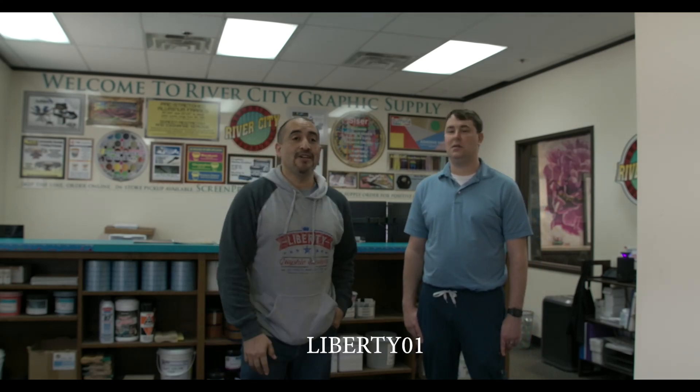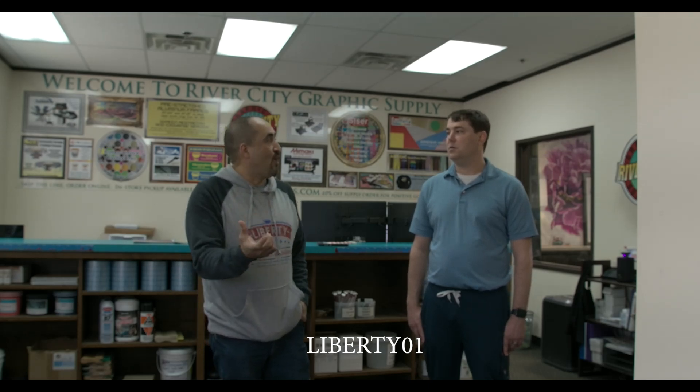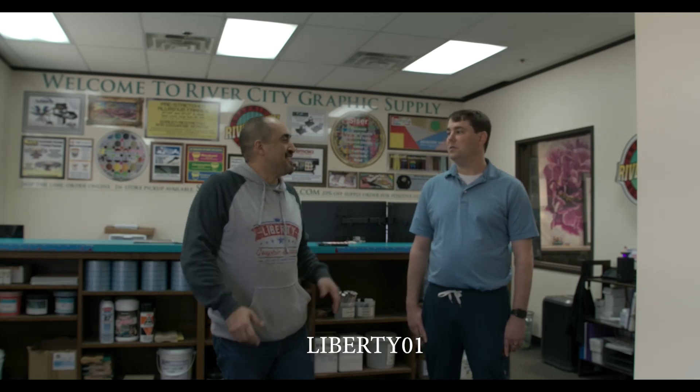Thanks so much for coming — looking forward to working with you. There you go, you just heard Kevin say he's going to give Liberty Graphics a discount code. The code will be Liberty Graphics 01 — just to keep it easy. Thank you guys for walking around the shop with us. Stay tuned because there will be more videos coming from here. If you guys want to see Kevin doing something in the shop, just let us know and we'll set it up. God bless you — see you in the next one.